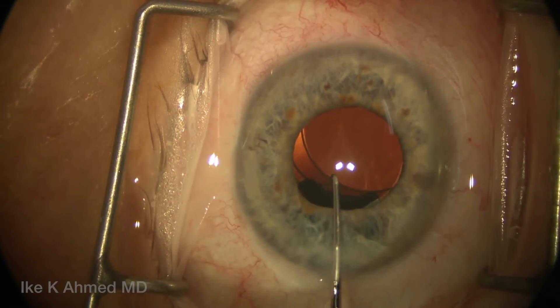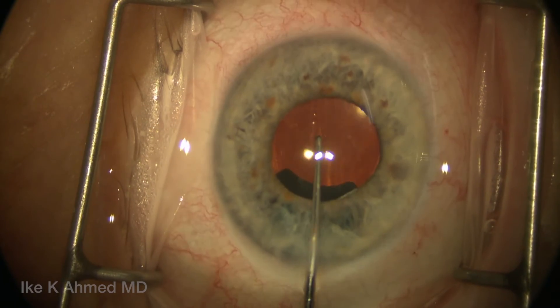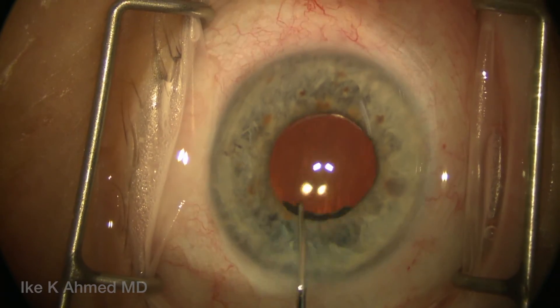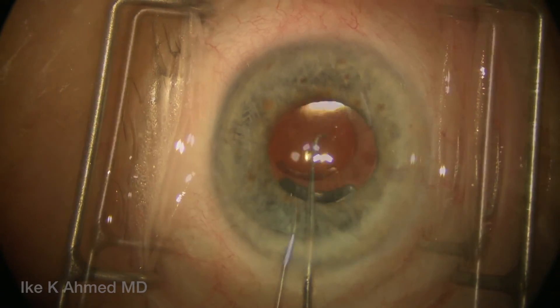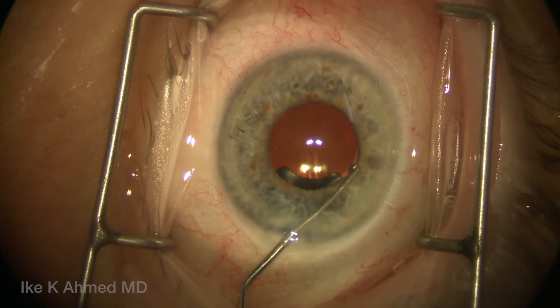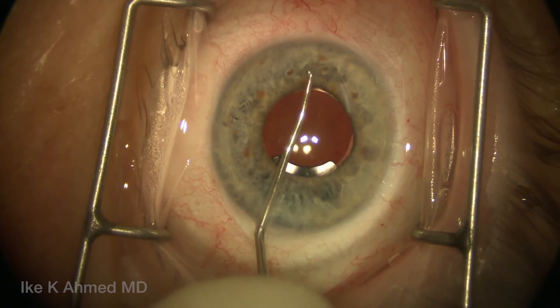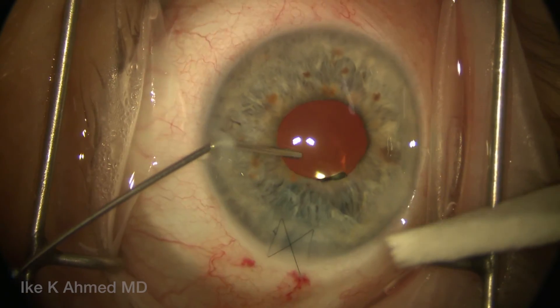In this case, the IOL is going to be placed behind the iris prosthesis, although it can be placed anteriorly as well as long as it stays within the capsular bag. Now we see the prosthesis in position, placed behind the transilluminated defects, covering the iris defect nicely — and hopefully preventing stray light from entering the eye and causing discomfort.